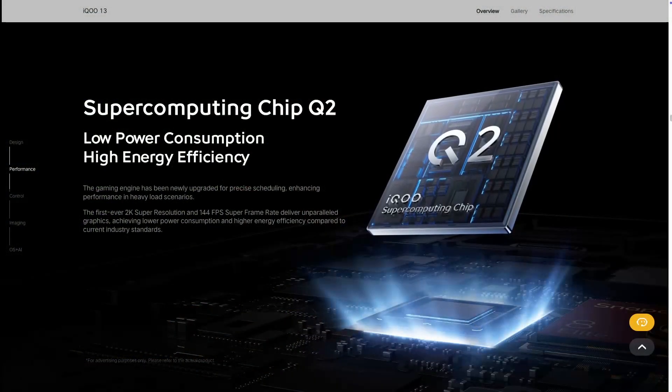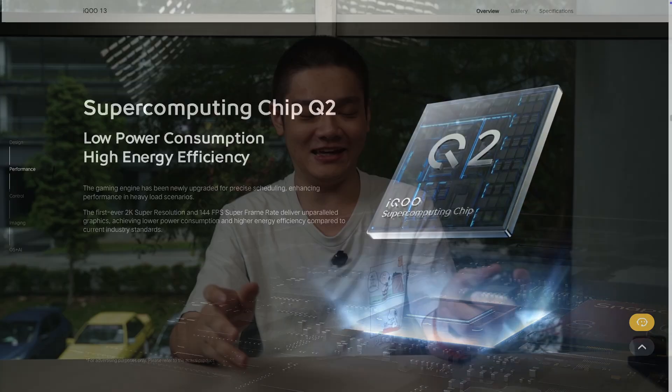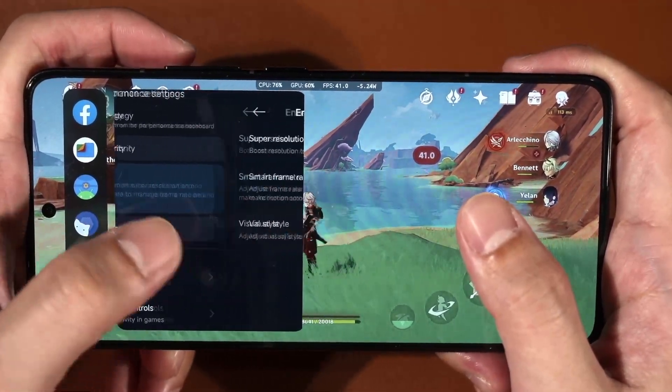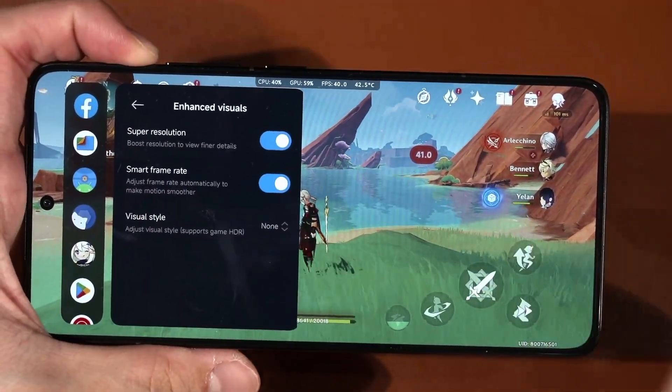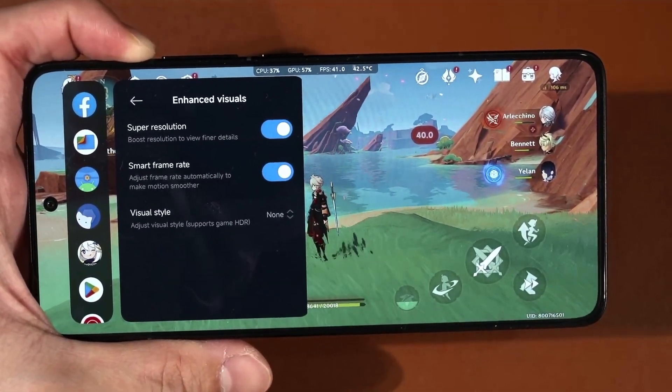More and more phone brands are introducing additional chips for upscaling and frame interpolation. The iQoo 13 introduced a Q2 core processor — we have little idea what it actually does but it helps in certain games. The Poco F7 Ultra has something called the Vision Boost D7 chipset that Xiaomi claims can upscale the game and interpolate to 120 fps, but our testing showed it mostly just sharpens the image slightly and the frame interpolation appears to be standard MEMC, with power consumption roughly the same with or without these features.